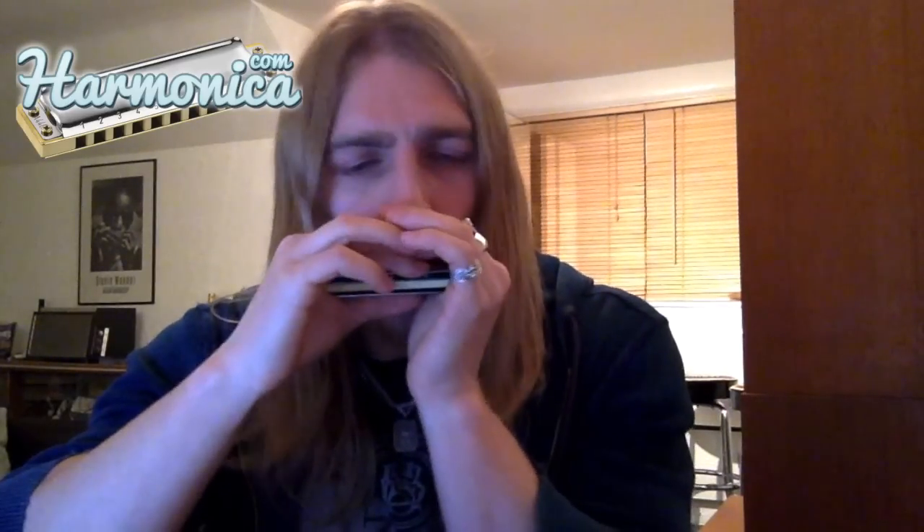When you're doing this, you want to try and do it all in one consistent breath — we're not taking a separate breath for each note. The entire thing is just one long breath in, so you need good breath control to do this. Try to breathe quite gently and don't use all your air up at once.